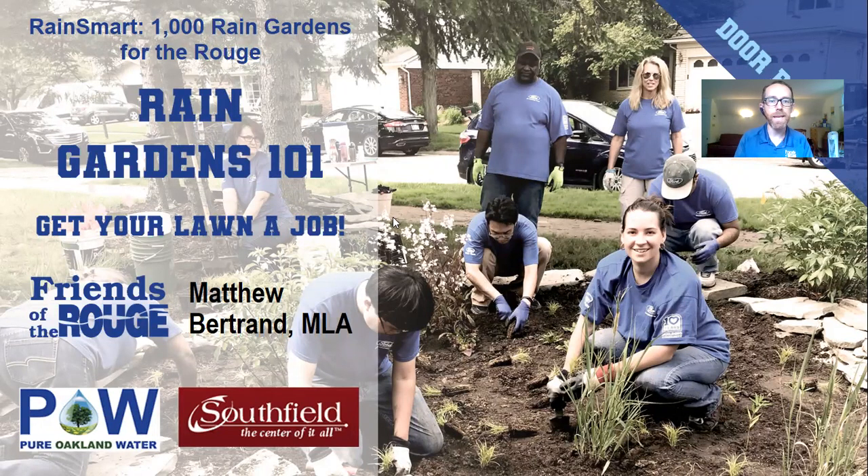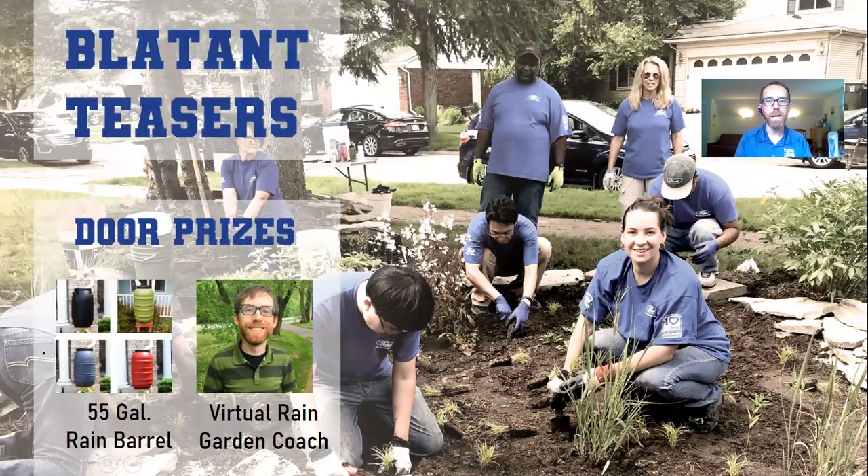Thank you so much for joining us for day two. Just like yesterday, I'm going to start with my blatant teasers. We did advertise door prizes — a 55-gallon rain barrel in a color of your choice: black, green, gray, red, or blue, not pictured. Also a virtual rain garden coach consultation with me for your home, which I deeply look forward to. The link for sign-up will be in the workshop evaluation at the end of today's event, open until September 2nd — whether you're watching live or via recording.